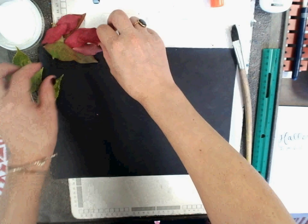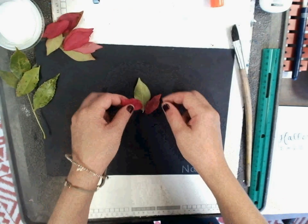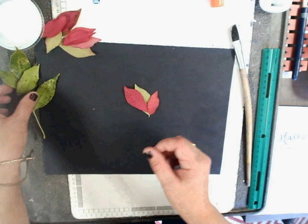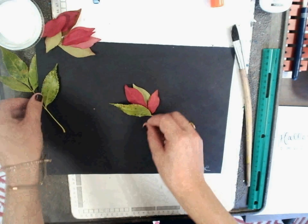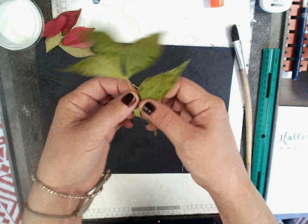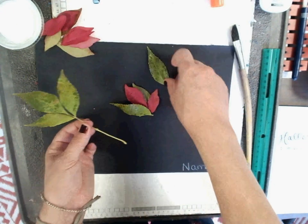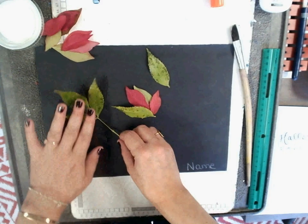Now, arrange your leaves according to what you want to create. Thinking about layering, and thinking about contrast — how leaves look when they are placed next to each other. You can feel free to take them off the stem, and you can feel free to use the stem too, if that's something that would work for you.